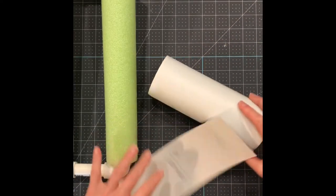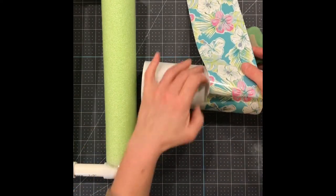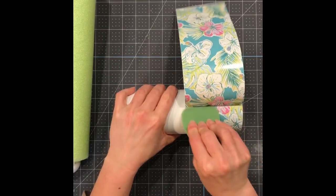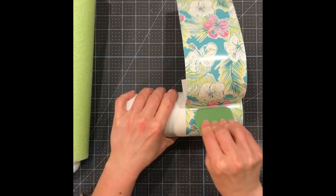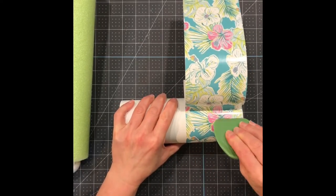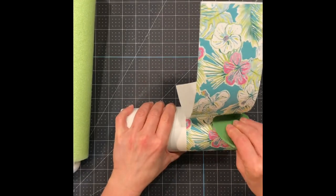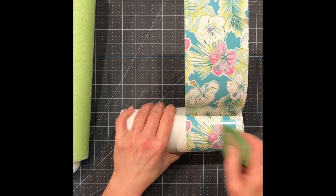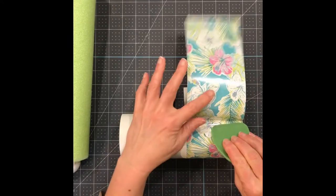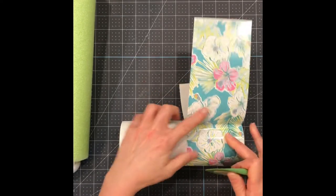I just took part of the backing off to make sure it was going to lay straight and nothing was going to be crooked. Then I'm just going to start doing small pieces at a time, making sure there are no bubbles and no creases. If you do see a bubble or a crease, you can just lift up the vinyl and lay it down again. I find this works best for me and I don't really ever have any problems doing it like this.